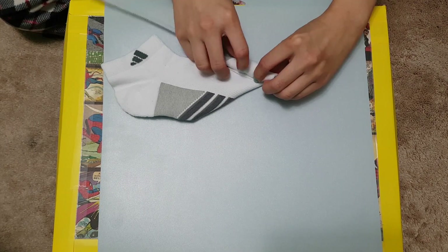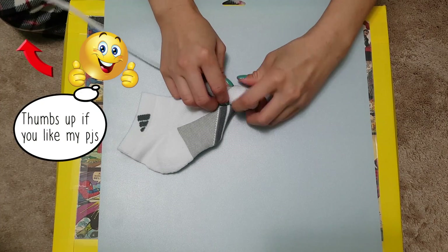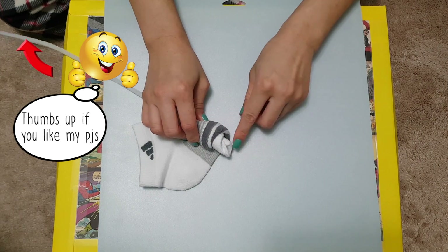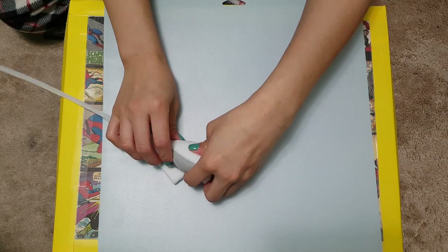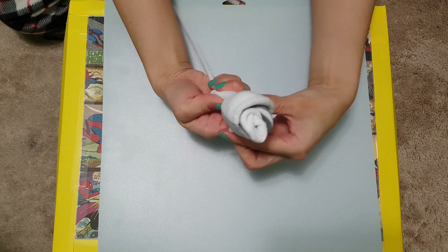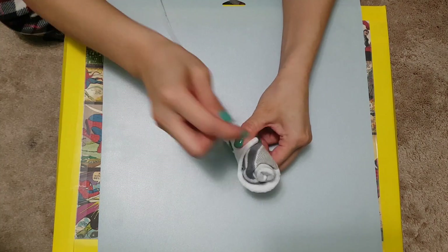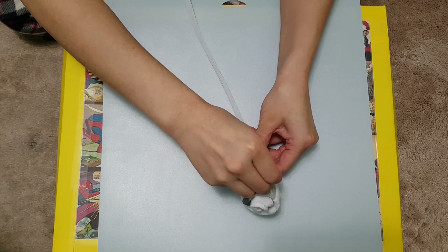Once you reach the folded part, gradually add more space at the bud. You see the bud forming? Here's our first sock flower! Either connect the ankle part of the sock with a safety pin or wrap an elastic band around the base of the flower.